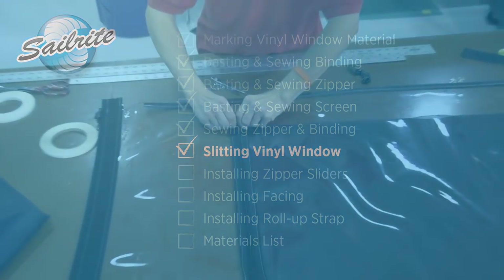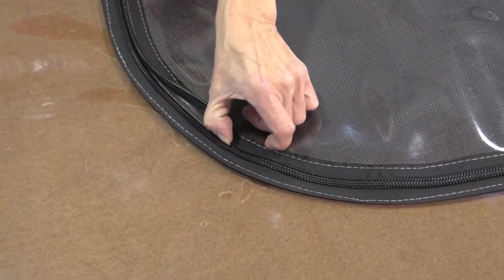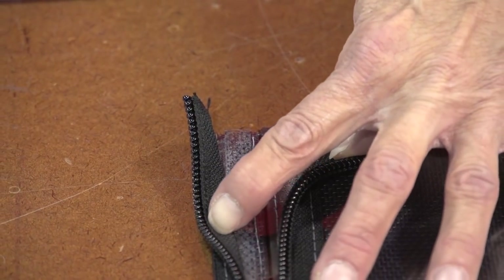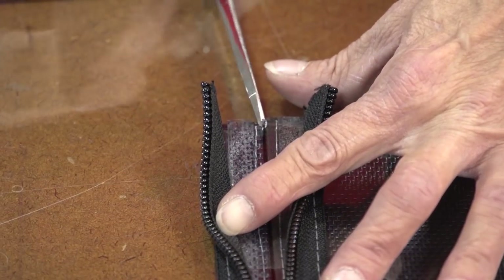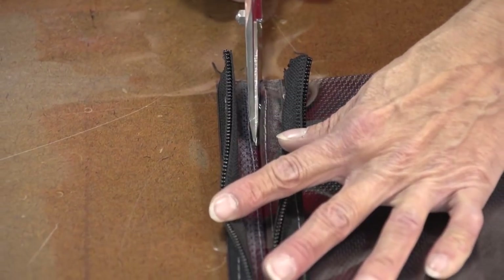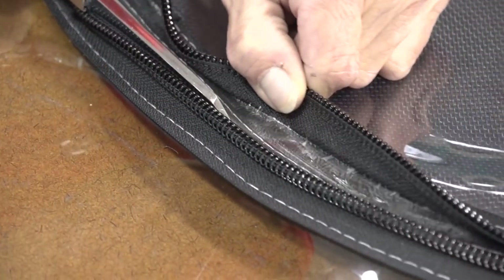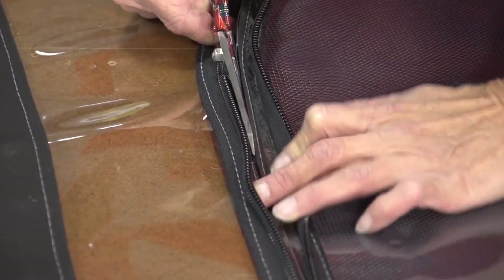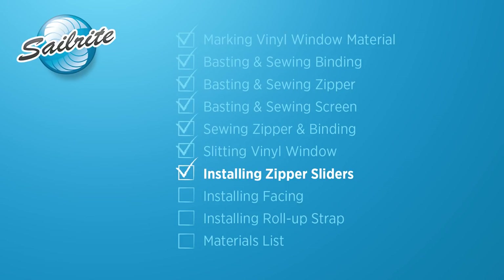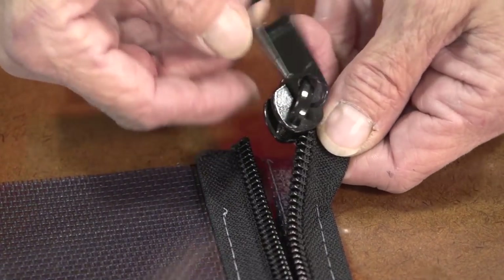In order to slit the vinyl window material we're going to separate the zipper — just pull the zipper halves apart and then use your finger to run it down the length of the zipper chain to separate the two halves. We'll be using an awl to punch through the vinyl window material — you can use a sharp object if you don't have an awl — so that we can insert a pair of shears through the vinyl window material and slit running right in the middle of the two pieces of binding on the opposite side of the window. Do not cut the mesh screen — only the vinyl window material — and be sure not to damage the binding or the stitching that holds the binding in place. The zipper halves have already been separated when we made the slit; if they're not separated you need to do that before you can install the slide.